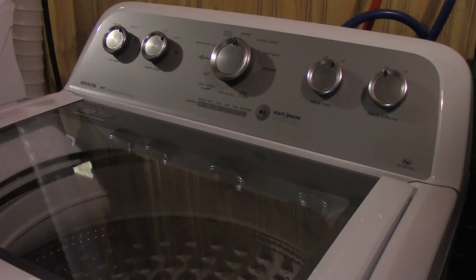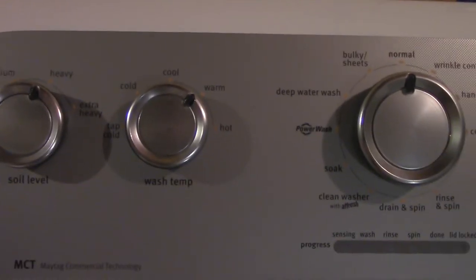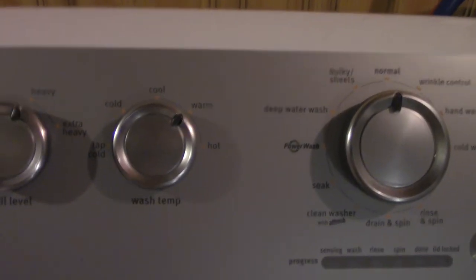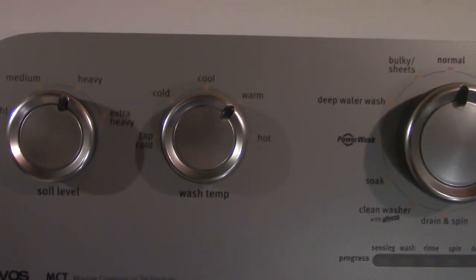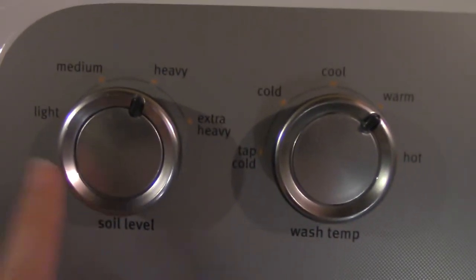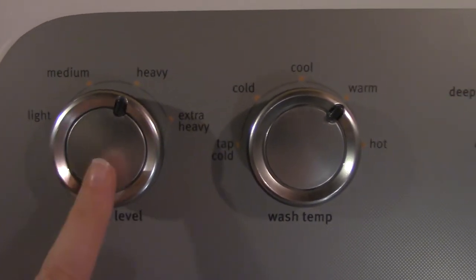It is laundry day today and I am doing my cloth diapers. I'm going to show you how to wash cloth diapers for anybody that is interested. If you're new to cloth diapering, this is how you do it. This is just the washing machine that I use — it is the Maytag washing machine. I will link the exact washing machine down below if you're interested. I set it to heavy because there's gonna be some poopy diapers.